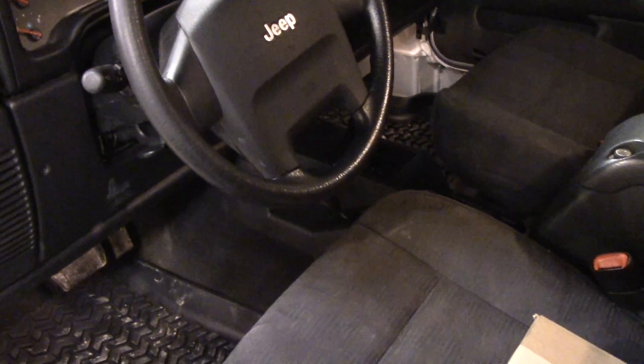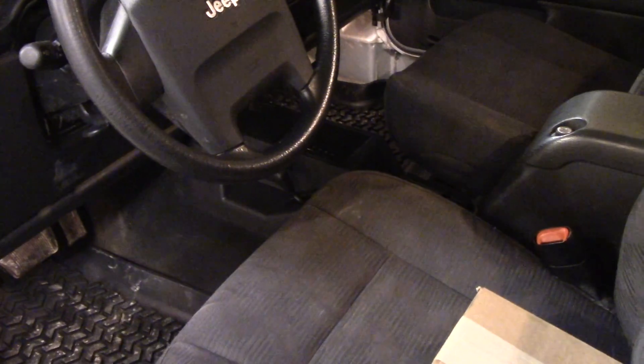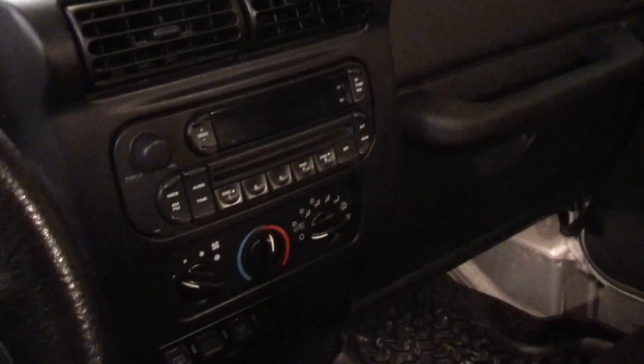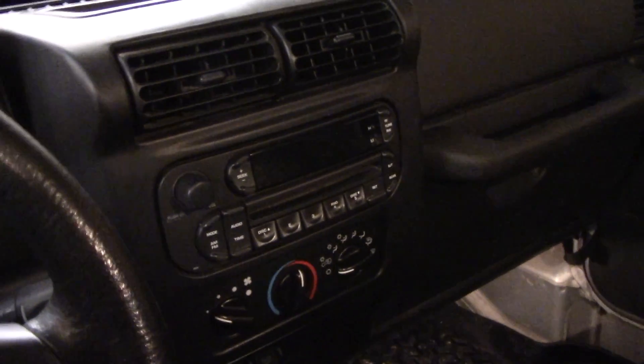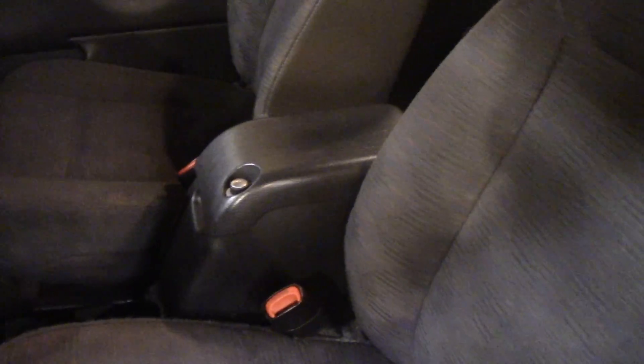We're back in the 2005 TJ with another little project. I'm going to begin the process of upgrading the sound system. As of now it just has the factory CD player, but it does have the optional console subwoofer which of course is blown, just like most TJs. It just sounds really bad and you have to have the bass turned all the way down so you don't hear it.